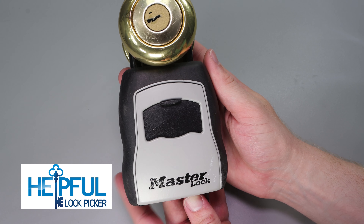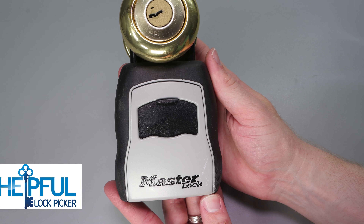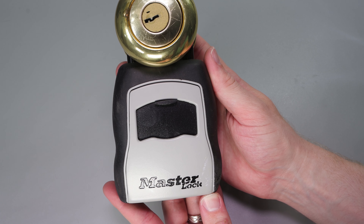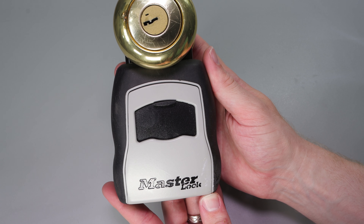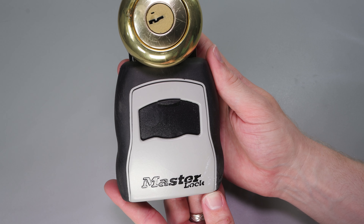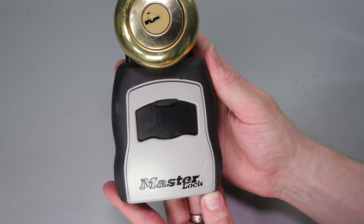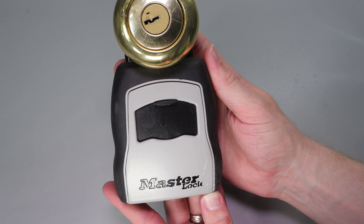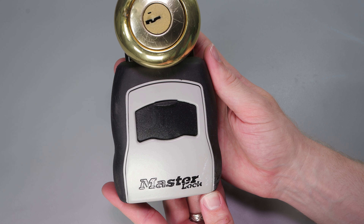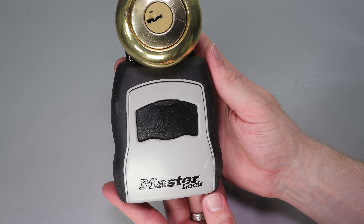Hey guys, how's it going? This is helpful lock picker here, and in today's video we're going to go over how you can open up a master lock key box, more specifically the Master Lock 5400D. This is a very common key box you can see in North America in many realtor applications and rentals — it's just something you're going to need to know how to do, and many people have questions if they haven't used one before.